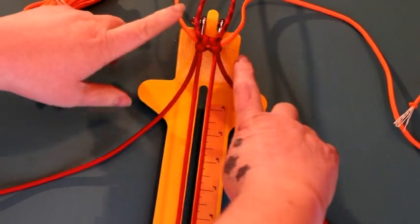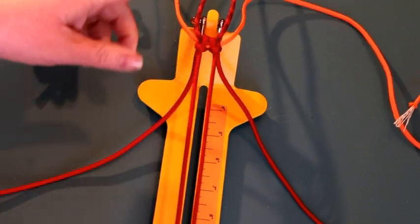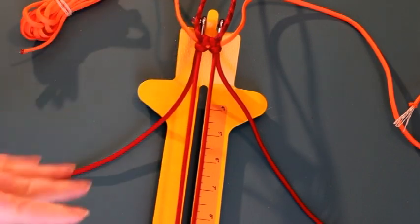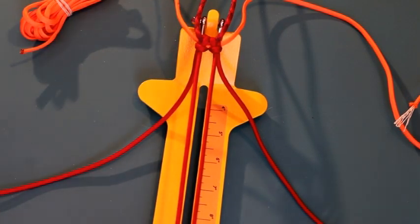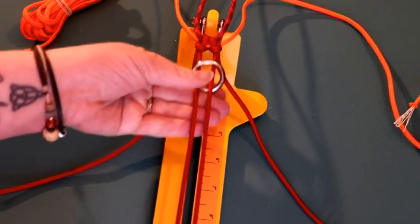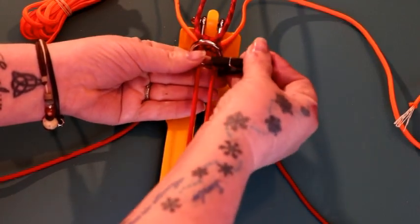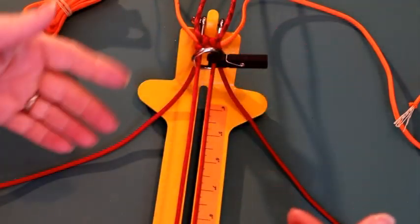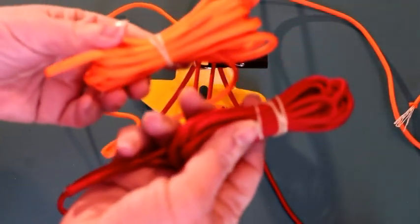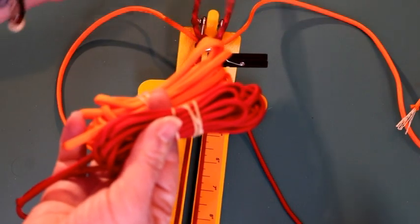Once you have all of your cords to the middle, tighten up your cow hitches and double check your measurements, because sometimes when you're pushing the cords through the double cow hitch, things can move around — it doesn't hurt to double check. I'm going to take my ring, and since I work on an inclining desk, I'm going to use a clothespin just to hold it in place, because if I don't it'll just slide down. I also decided to roll up my cord. I did not roll up my red blend cord because I'm going to have to push that through the ring, but I was able to roll up my other cords.